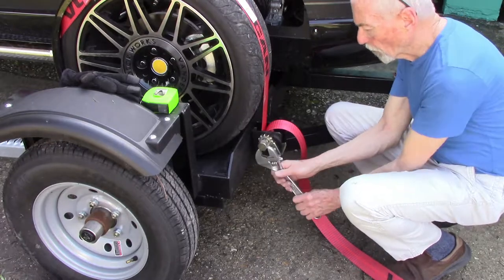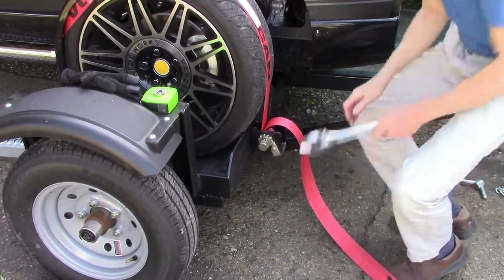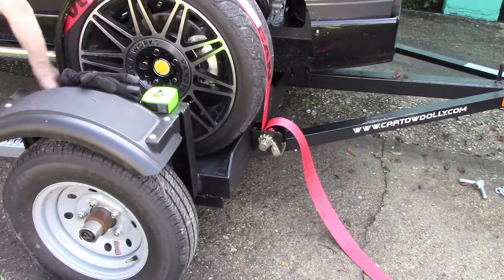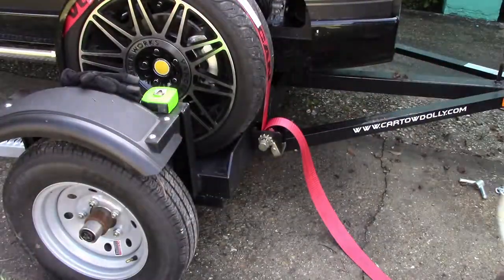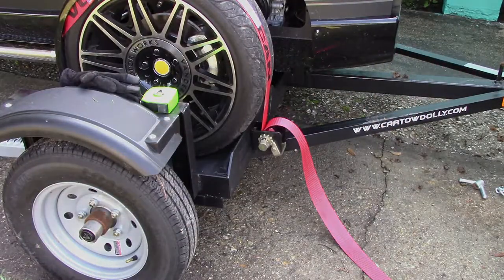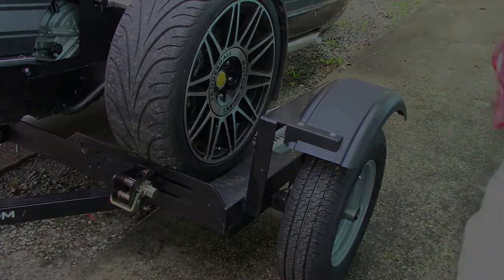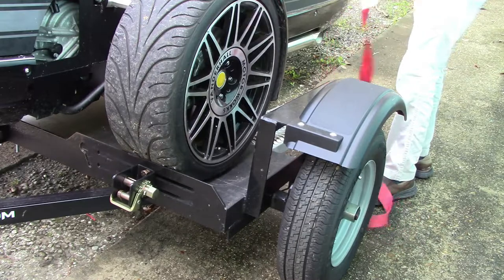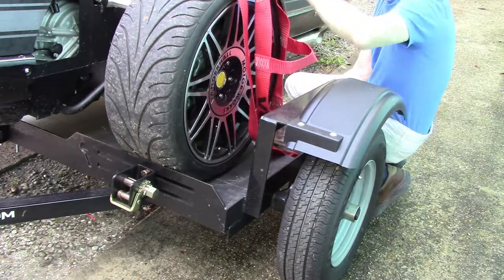I decided to put the transmission in neutral before I finish tightening the strap. A couple of notes about wheel straps: new straps need to set in — they stretch. The first time you use straps, re-tighten them after towing about 100 feet. Check them again after about 25 miles, and if there's a noticeable release, check them again after another 50 miles. Once the straps have settled in, you should only need to check them at each fuel stop.